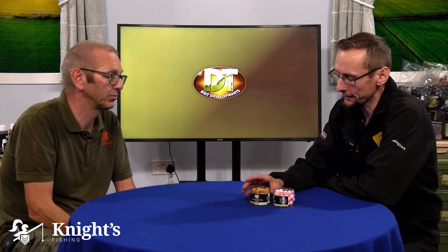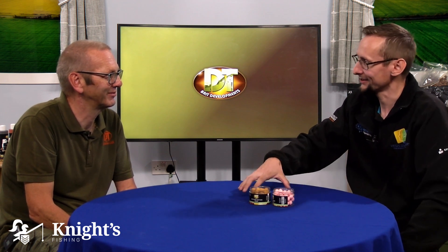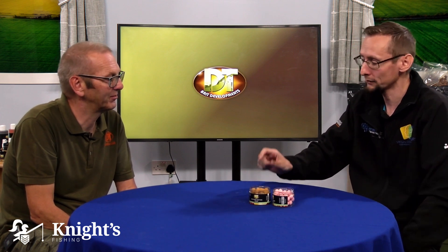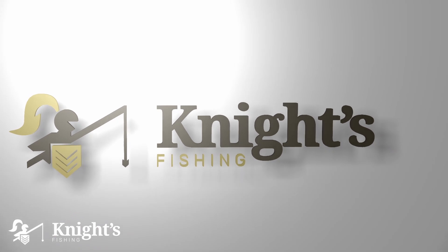Wafters are something I like to use, and I typically use them if I know it's fishing hard or it's gone through a period where people aren't quite catching. We don't give fish enough credit sometimes — they start to learn and understand what's happening. If they see the bottom baits they know they roll as they swim past, and your hook bait with the extra weight sometimes doesn't react the same way. A Wafter is a perfect balance because it looks like the free offering — it rolls as they go through.